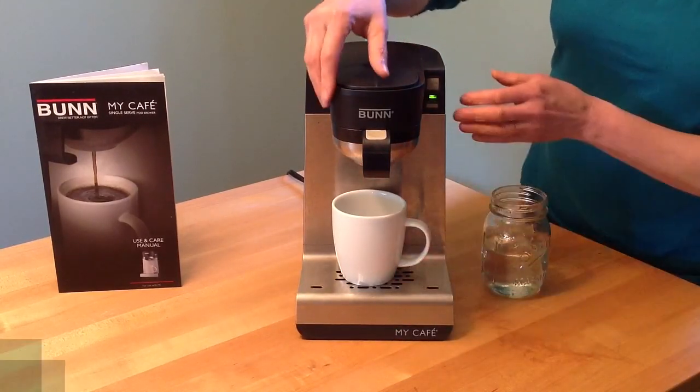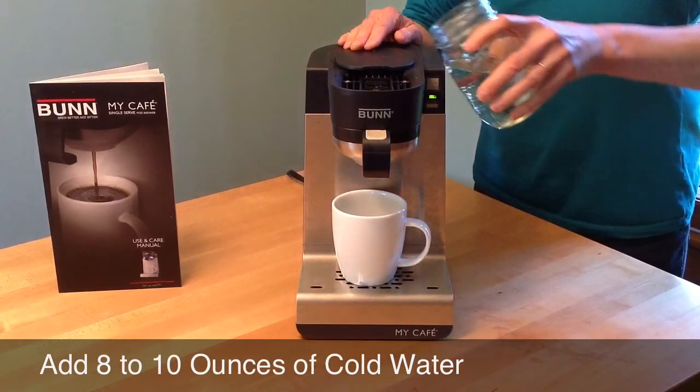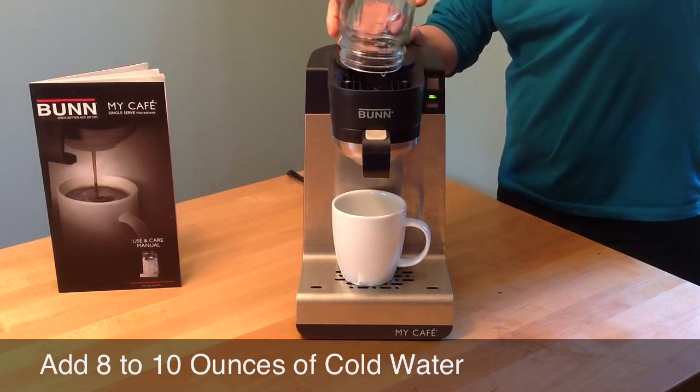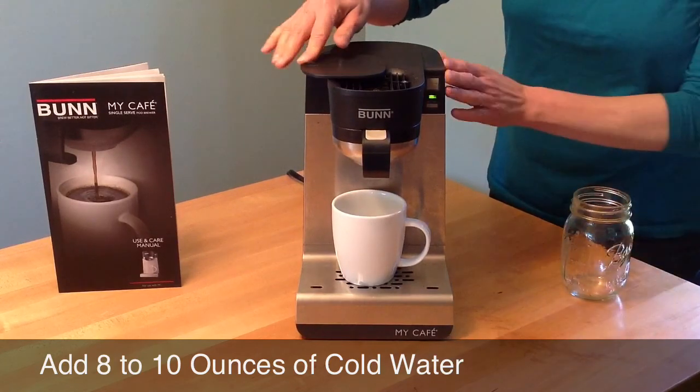Put your coffee cup underneath the spout. Open the spin lid and add 8 to 10 ounces of cold water. Close the lid and get ready to brew your coffee.